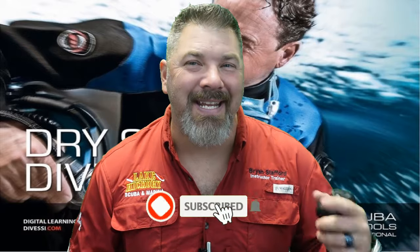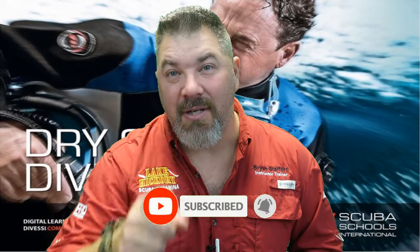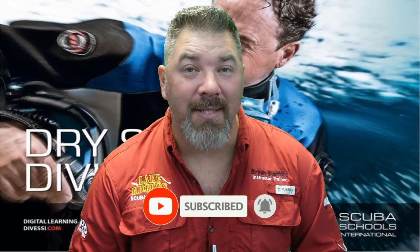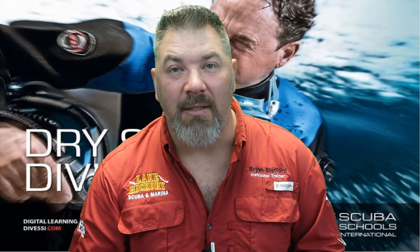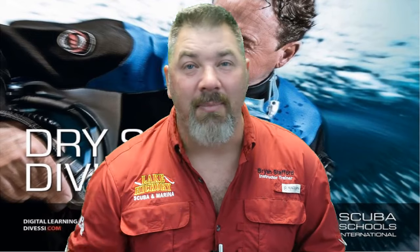What's up guys, it's Brian again from Lake Hickory Scooby and Marina. If you are new to our channel, do me a huge favor — hit the subscribe button and ding that bell so you'll be notified every time we upload new content. We are on chapter five in our series on dry suit diving, and we really hope this series helps you pass your final exam. We encourage you to seek out your local SSI dry suit diving instructor to get properly trained so you can stay safe while diving. Let's jump into chapter five.